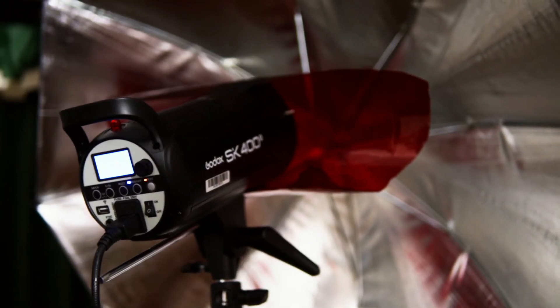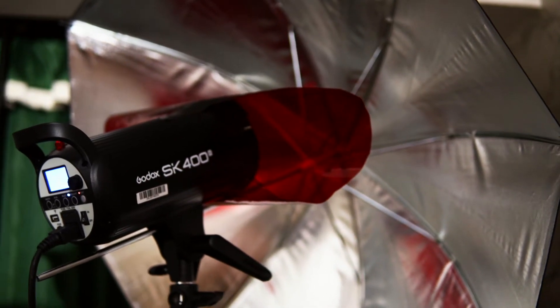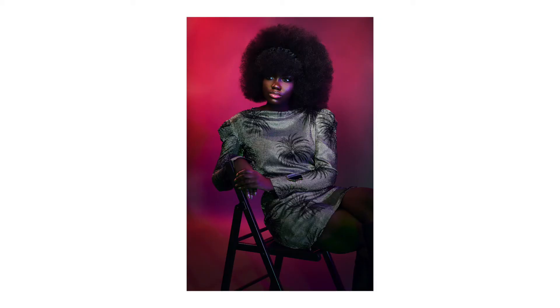Since I had the mixture of colors — purple, green, and red behind — the main light with the grid was just lighting up my subject's face. And that was how I ended up having these beautiful images.